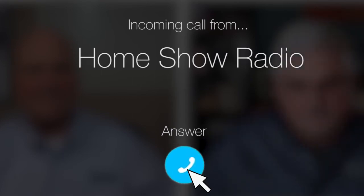Ask Tom on the Home Show. Jason from Dayton, Texas needs some building advice. From what I get in his question, Tom, I think he's building a new room.